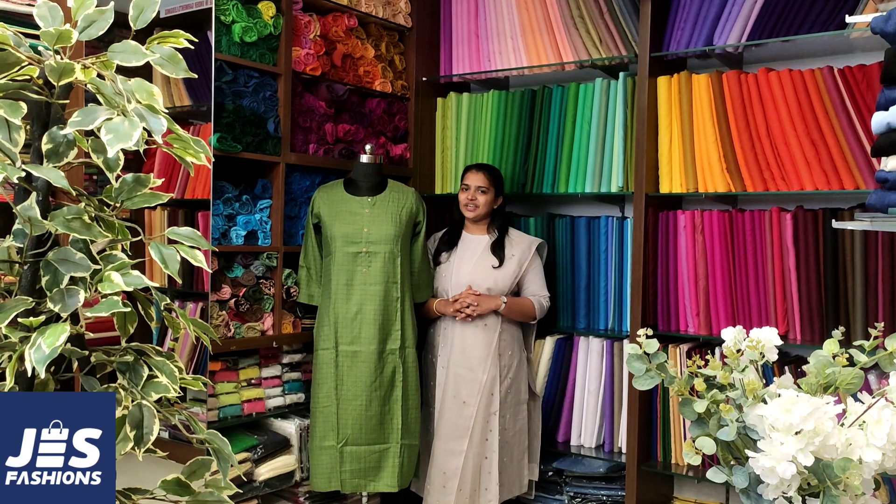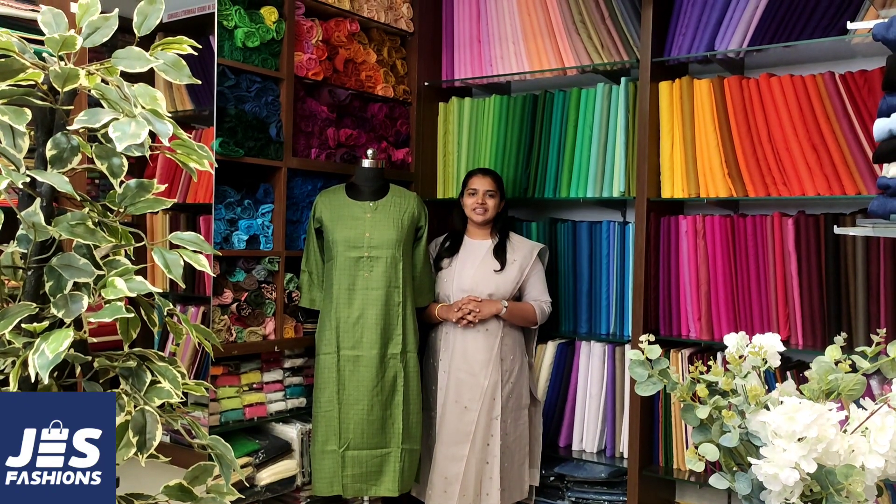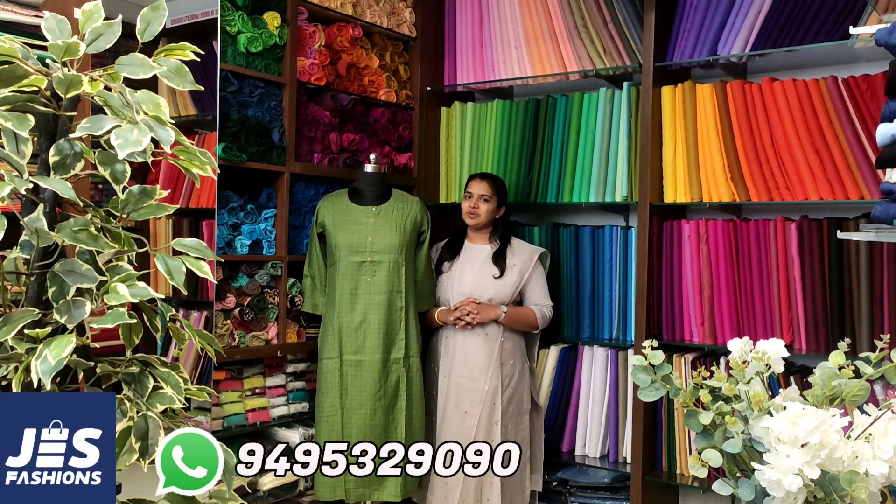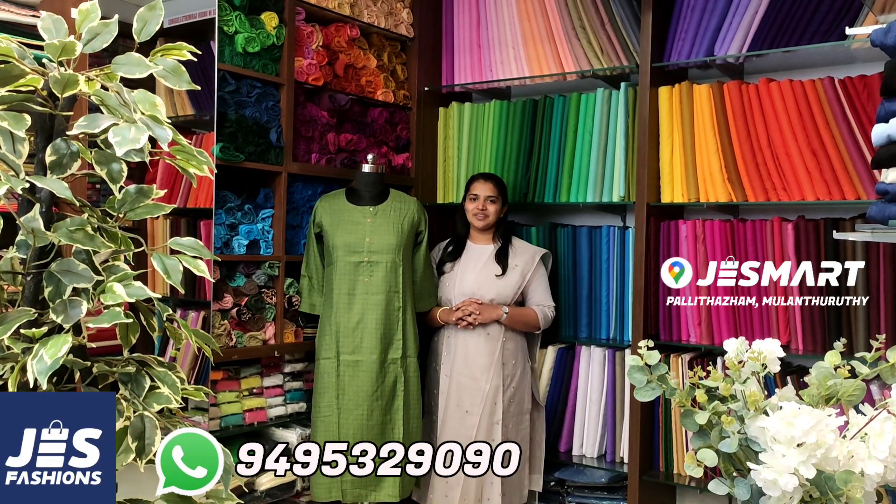The size set is included in the video. You can see the screenshot on WhatsApp. You can see the WhatsApp number on the screen. Thank you, and see the next product.